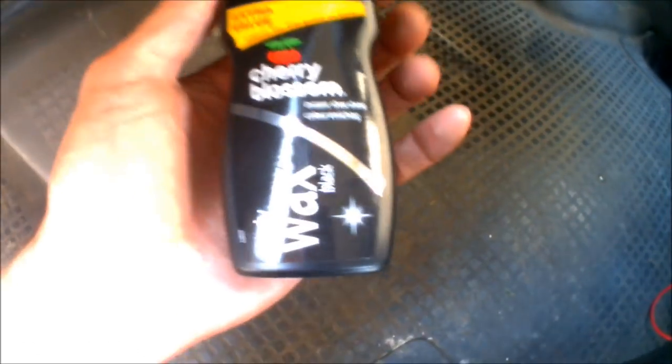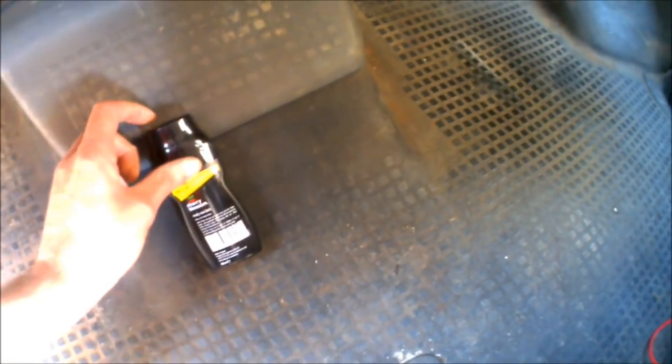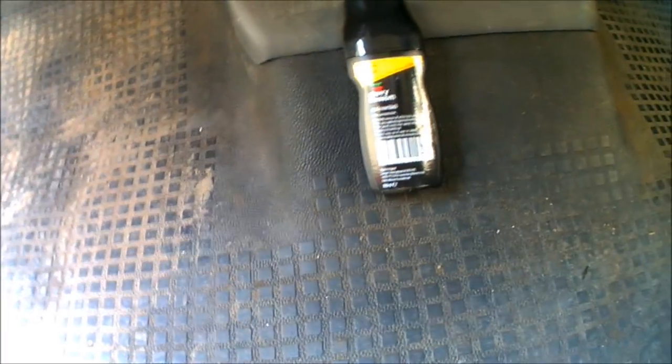I'm going to be emptying the polish out into a tub and then just applying it with a soft sponge throughout the floor, letting it dry, doing a few coats. By the time that's all done - it's been cleaned, it's been polished up - hopefully the floor mat should look as good as new, if not even better. So it's just going to be a case of first giving it all a really good scrub down, getting all of the old dirt and grime that's built up over the years off. Then get the polish out and we'll see what the results look like.